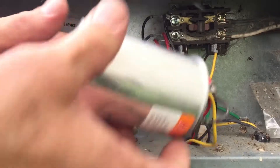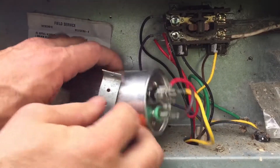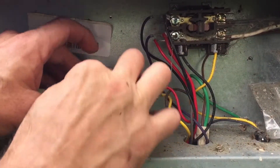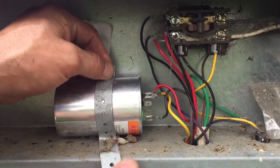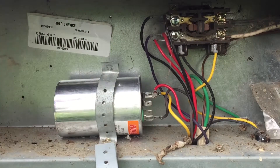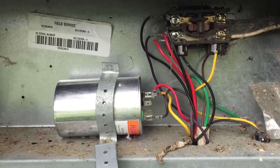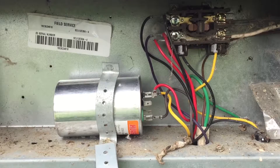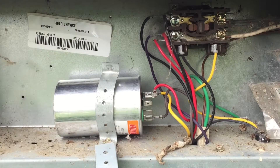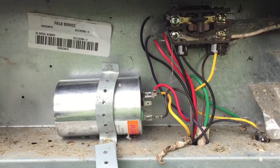If that blows up, I got two of them — lucky me. I'm going to have to readjust this thing, but first we're going to check it. Everything is all set. I'm going to reinstall the power — okay, power is reinstalled. Now I'm going to give it a call for air conditioning, so everybody gets to watch if that capacitor blows up. I don't think it will, because I think I'm all good to go.